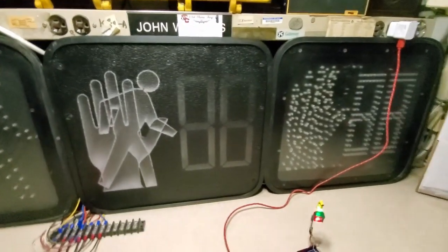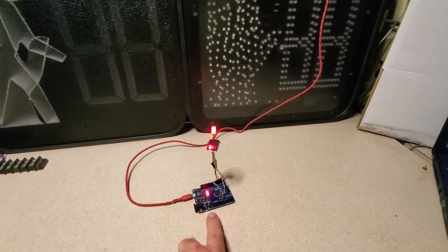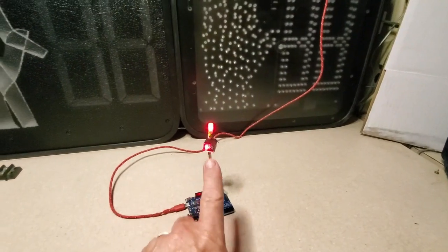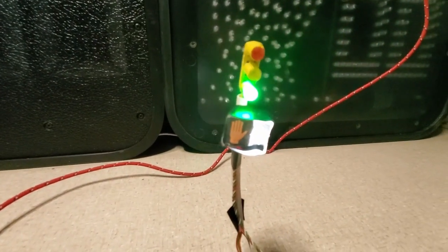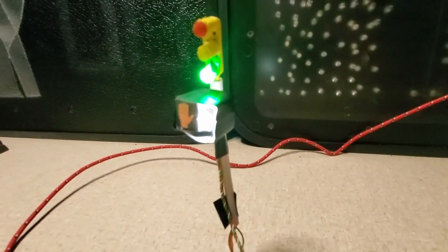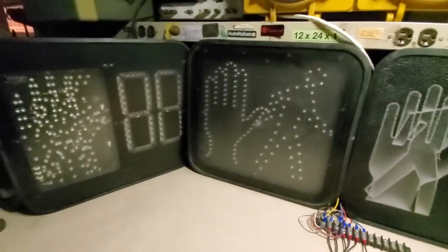Making these PEDs count down is not that hard. This one has the same program as that one — it's just that here we have a little tiny traffic light and a tiny PED working with it that I made out of paper, just to demonstrate. You can barely see the hand and man figure working there, but that doesn't matter.